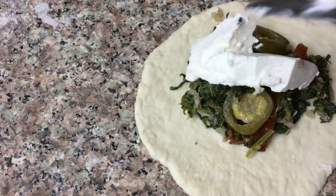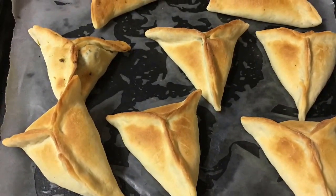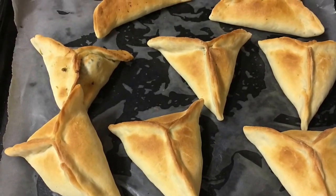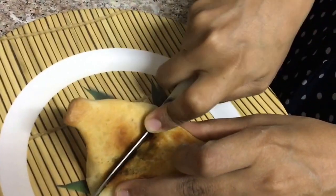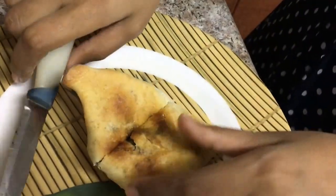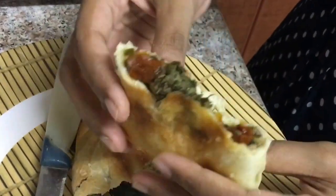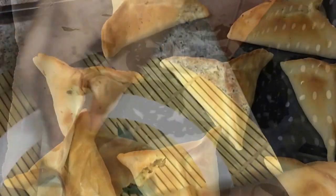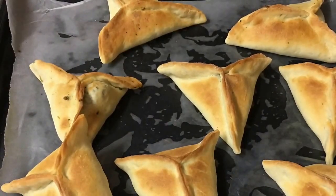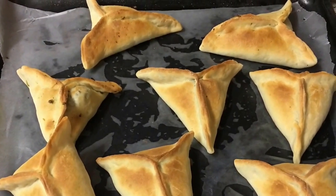The spinach fatayars are all ready. It took about 20 minutes for this batch to bake. Let me cut one piece and show you the inside — as you can see it has cooked very beautifully on the bottom as well. The fatayar has become soft and, as you can see, it is dry inside and not soggy. Do give it a try, post your comments, share my videos with your family and friends, like us on Facebook, subscribe to my channel, and thank you for watching.